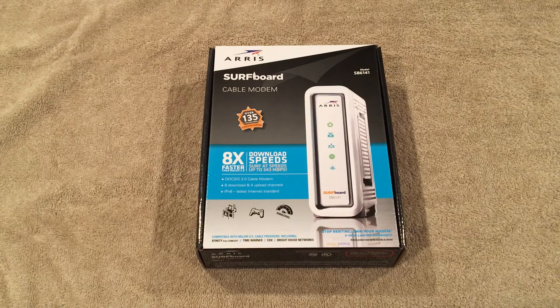I also wanted something that did not have Wi-Fi capability, and this modem fits everything that I needed. The reason I don't want Wi-Fi is because I'm going to be using the AC1200 Linksys wireless router, and I'm going to be subnetting my network at home to include one network for LAN, one for wireless, and one for my lab. I'll be putting up a video later as I build it from scratch.